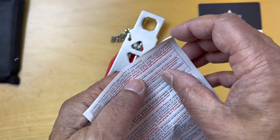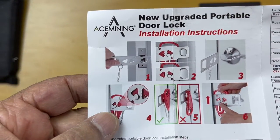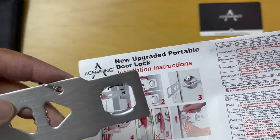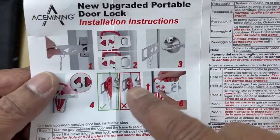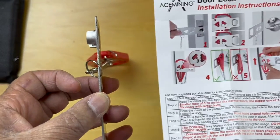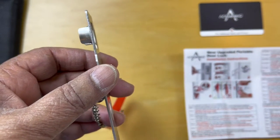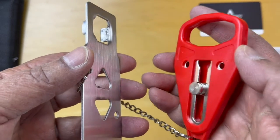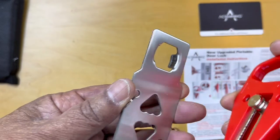Let's take a look at the instructions. Looking at this diagram, we take this out and install this part over the door's closing mechanism. So if that's in the door mechanism, this is sticking out, and you can see there's a latch here which fits into the slot. The next step is to wrap this around and place this in one of the triangles here.